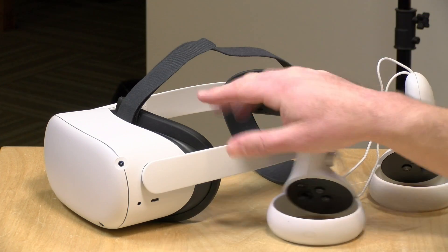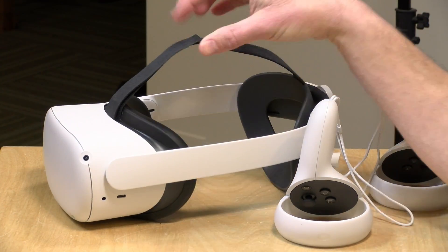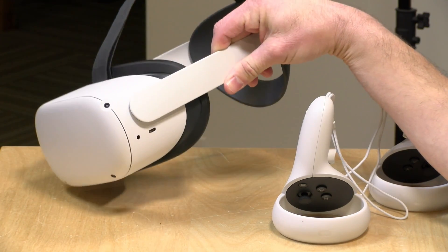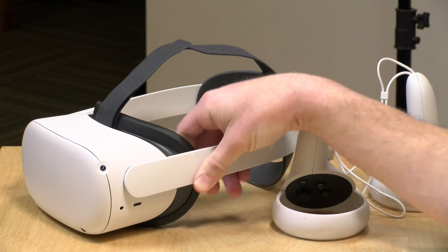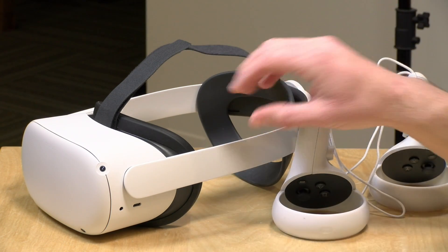Hey everybody, it's Lon Zeib and we're back with the Oculus Quest 2 today because I wanted to demo a feature I've been playing around with for the last month or two that's really starting to work quite well — the Air Link feature that allows you to use your Oculus Quest 2 headset with your gaming PC without a cable. You can get it going on your Wi-Fi and get a really decent PC VR experience without any additional hardware.